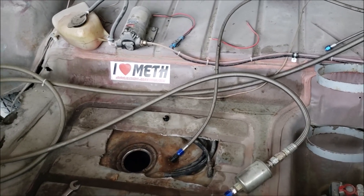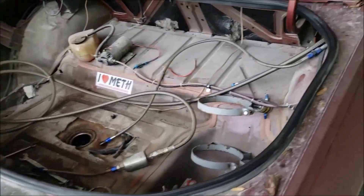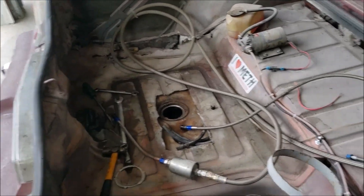So that's what my fuel system consists of. I'm using some 60-pound injectors, but you don't have to use those — I was using the factory injectors for a long time until I went with the turbo setup.